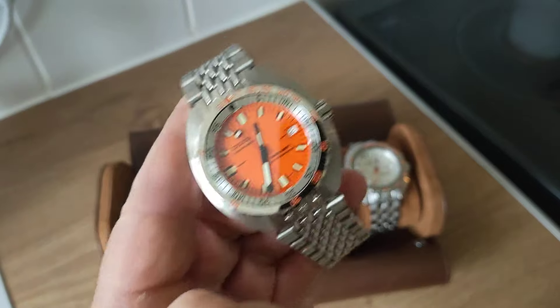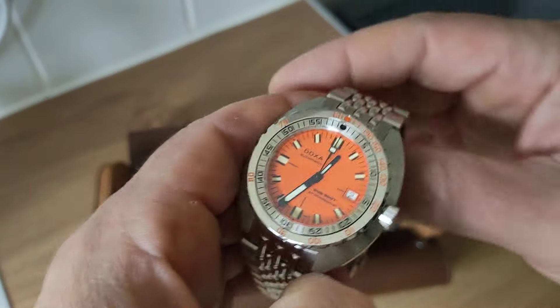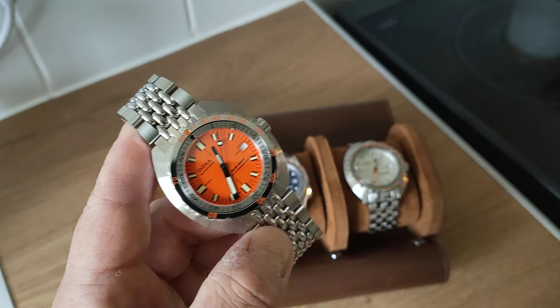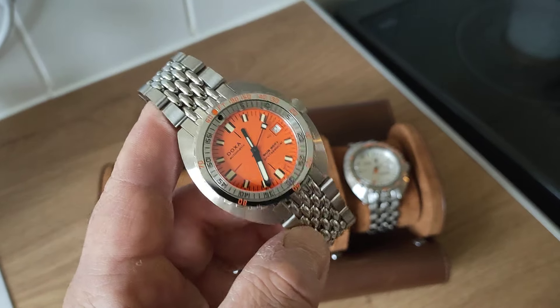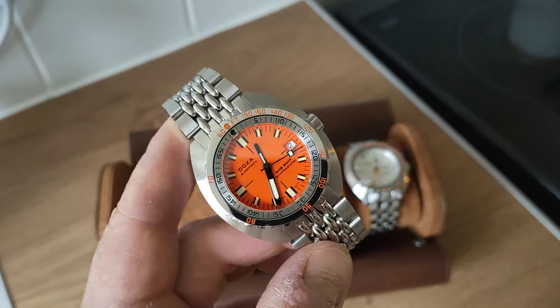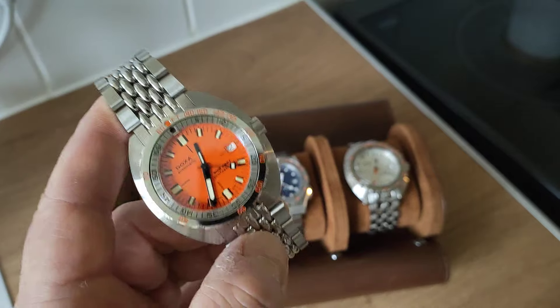You might ask why have I got three Doxas? I don't know really. I got a bit fed up with Seiko and Doxa's sort of semi-attainable. I'd really like Tudor and Planet Oceans and all these kinds of watches, but these I can sort of afford and they are very well-built Swiss watches. Yes, you'll all say they're made in China - I don't really care where parts are made. They're great watches and I really like them.